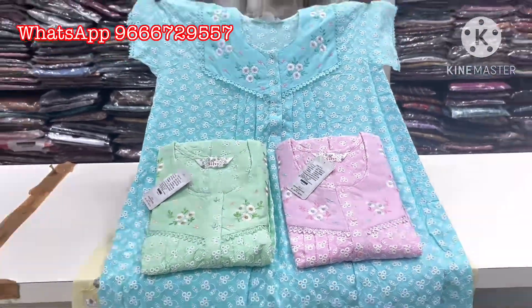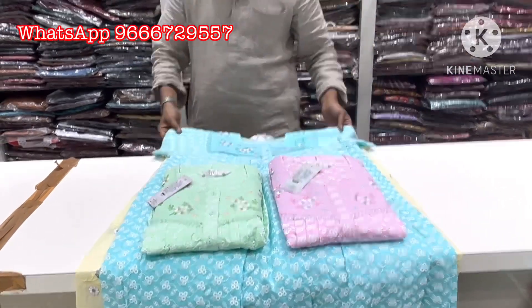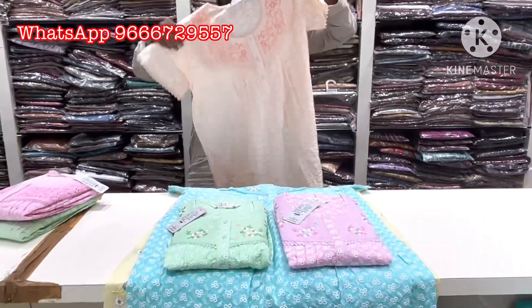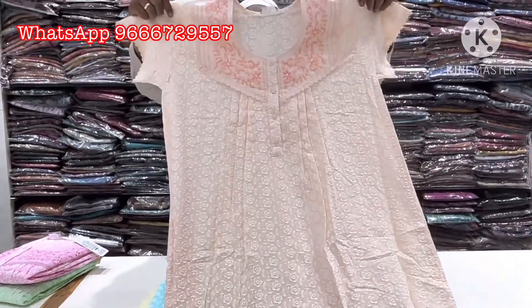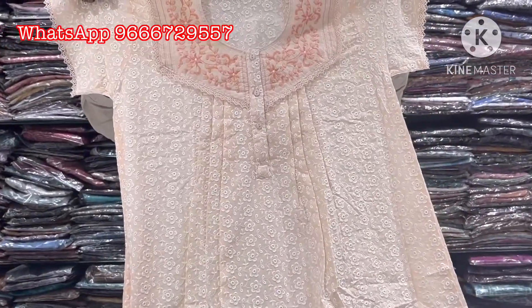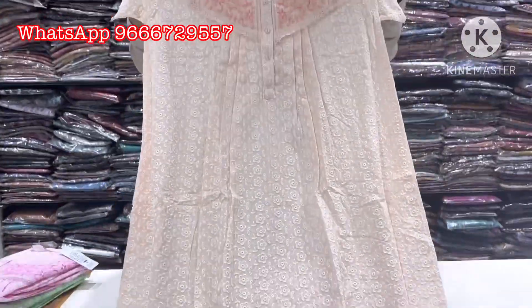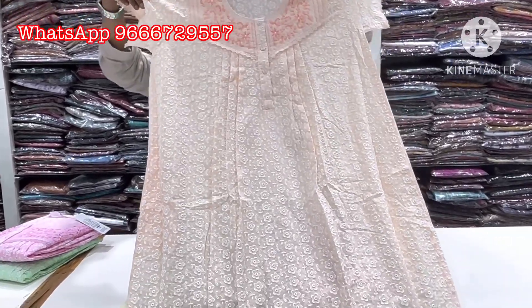It is also $14.99. Next, it is a common item in the Celebrity brand. It is also super, it is $14.99, with a 10% discount of $1.50.